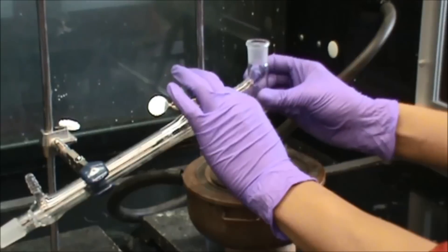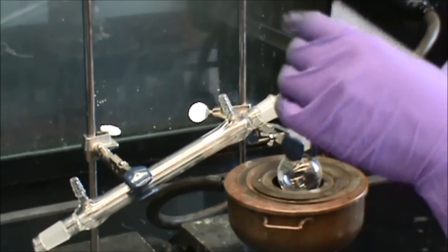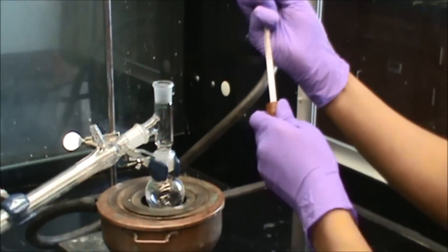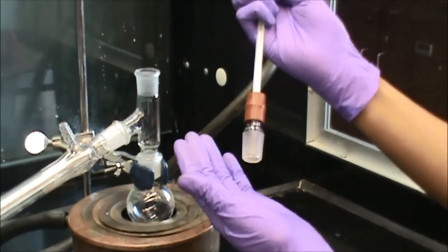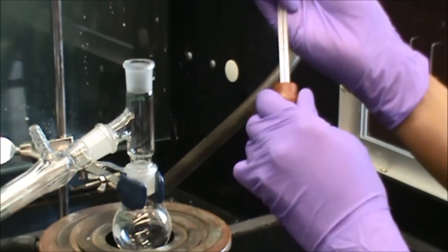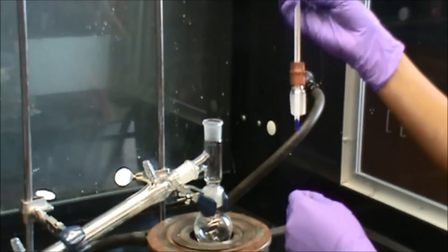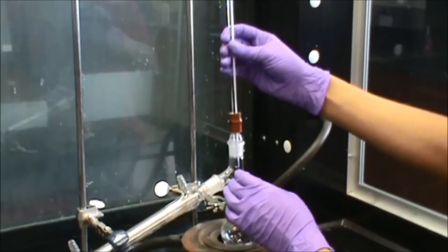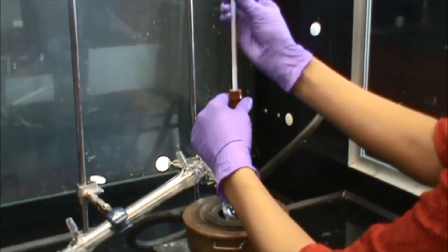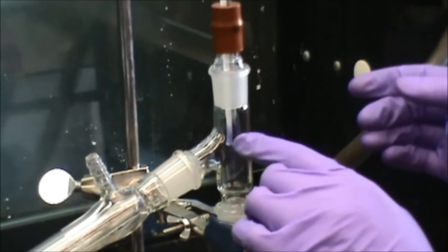Now you connect the distillation head to the condenser like this. I'm going to take the thermometer and the rubber adapter and place the thermometer through the rubber adapter. When you are doing this, make sure you go in really slowly so you don't break your thermometer. Now place the thermometer into the distillation head, and make sure that the tip of the thermometer is right at the side arm of the distillation head.